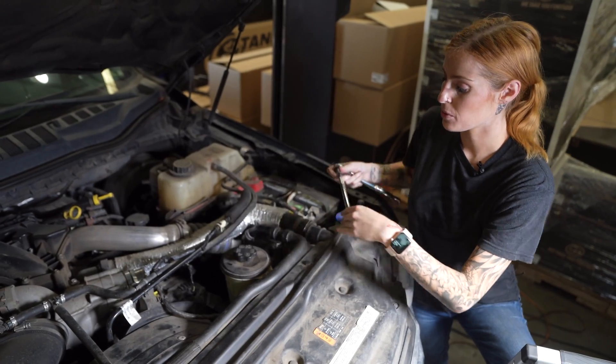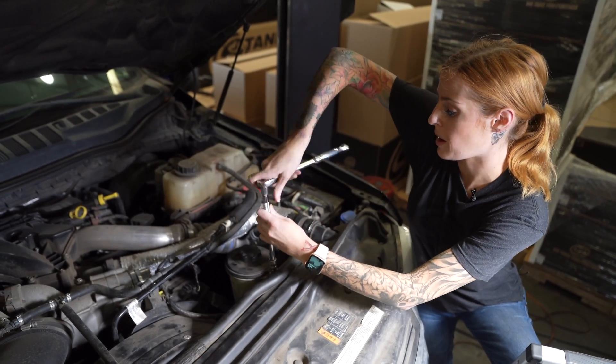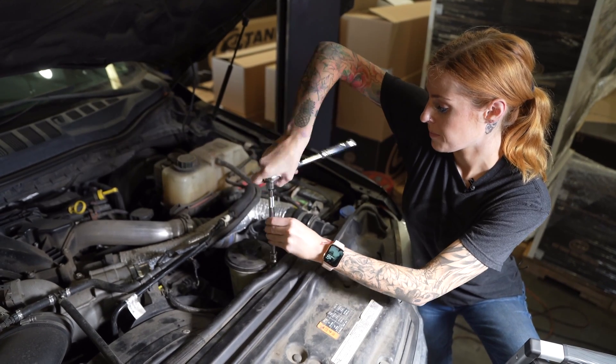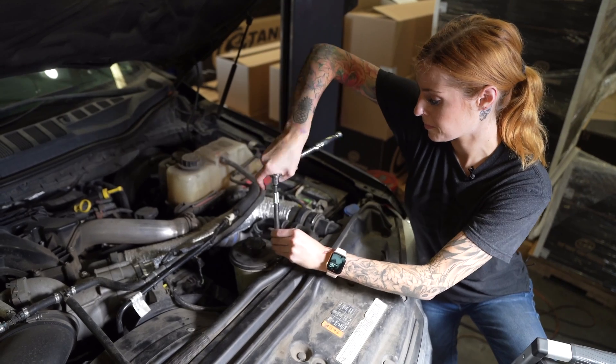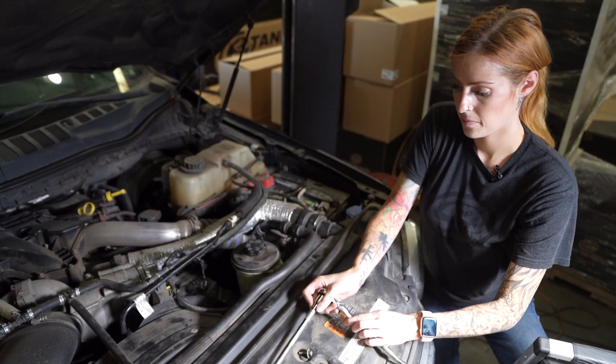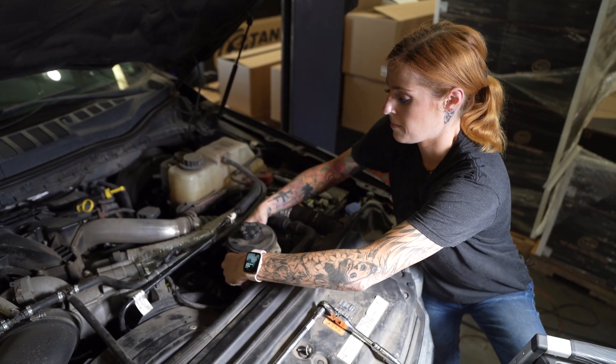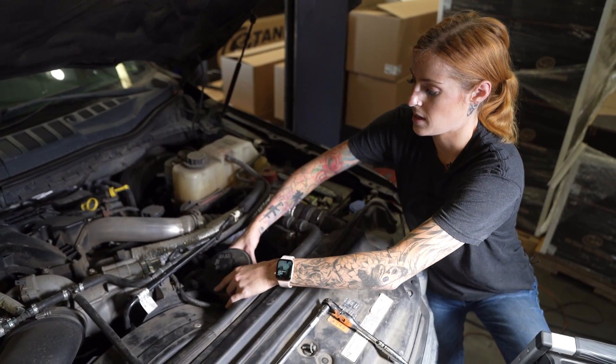To give yourself a little bit more room to work, you're then gonna remove the power steering reservoir mounting screw. Set that to the side and then you'll just pull it straight up and set it over here.